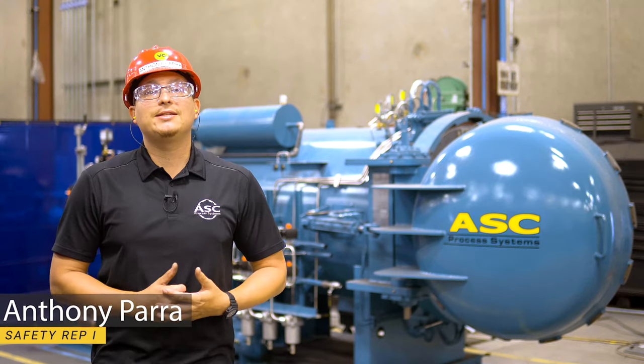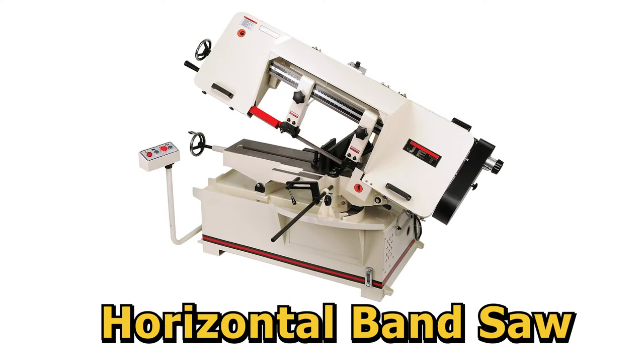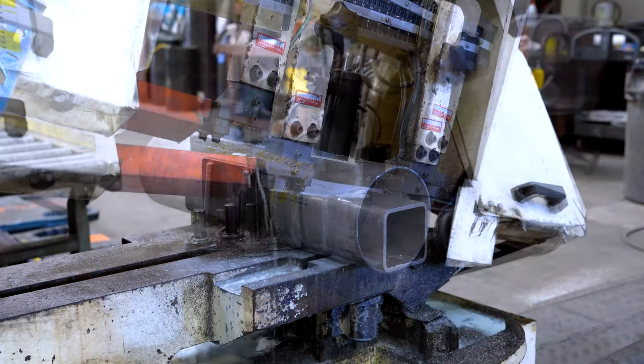Hello, my name is Anthony and today I will be going over the proper use and operation of the horizontal bandsaw using a JET 7040 M-4. We use this machine for cutting straight, irregular and curved shaped metals such as large circular tubing and square tubing.